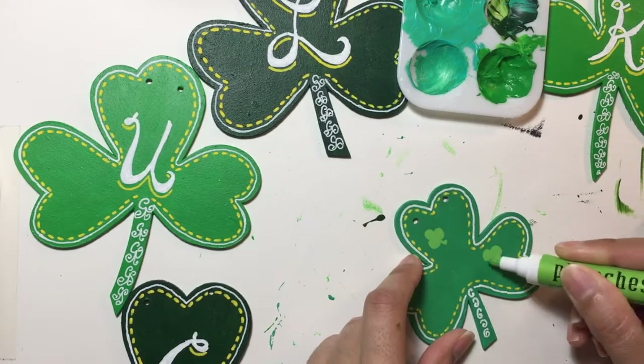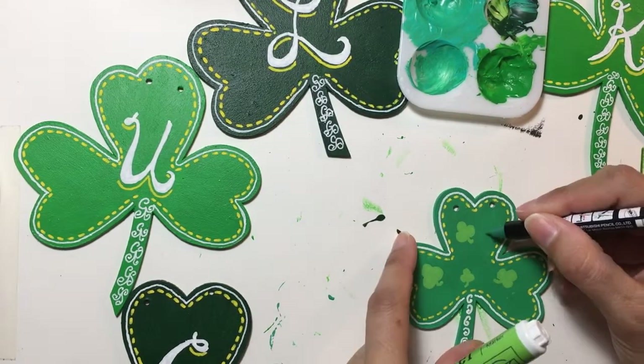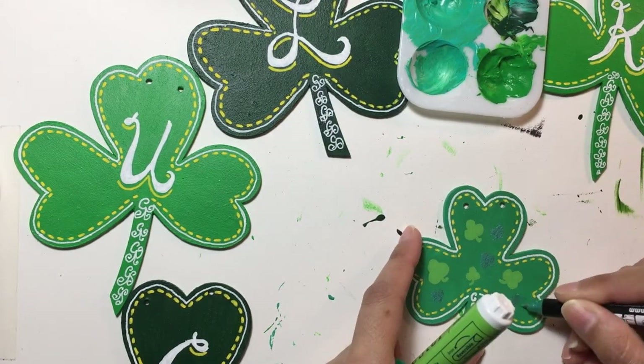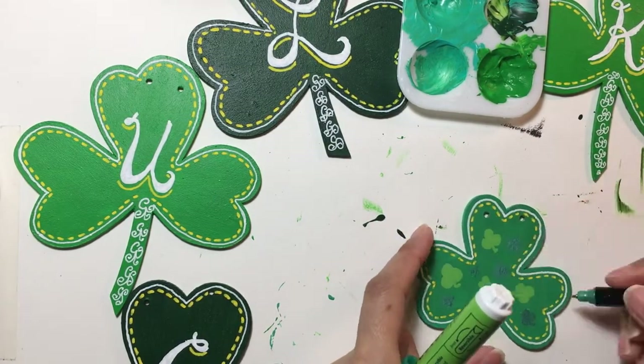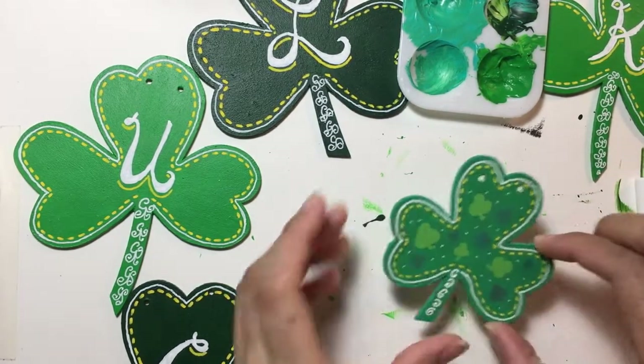On this little one, I'm using the Plum Chestnut paint marker that I had, and also a metallic kind of green-blue Posca paint marker to draw some little shamrocks and stuff as decoration on the little shamrock.